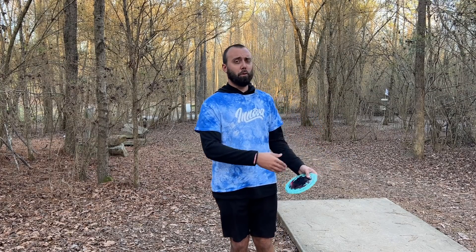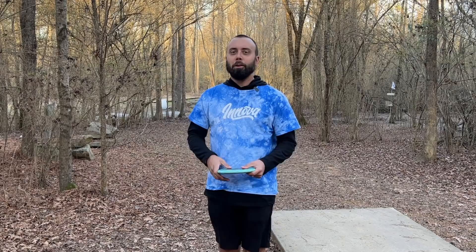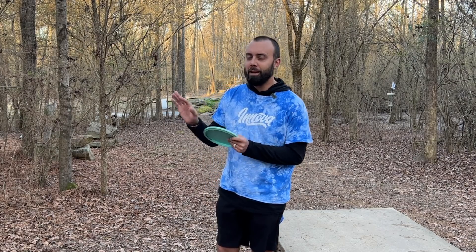As a bonus tip, I want you to go through and list out discs that you've tried before that feel almost unusable right now — maybe they're too overstable and you can't get them to fly straight, or you just don't enjoy throwing them. Write that list down, and I promise we're going to reference it about six months from now when you've made some improvements.